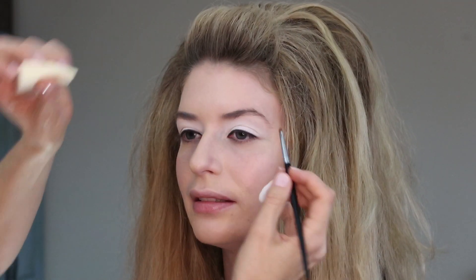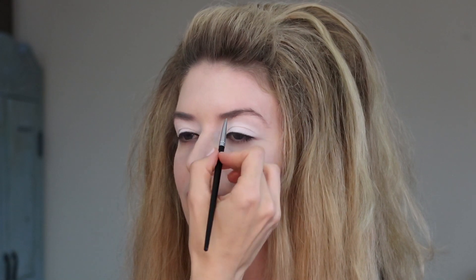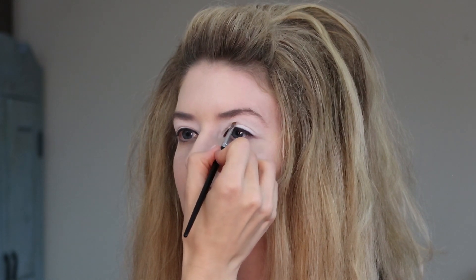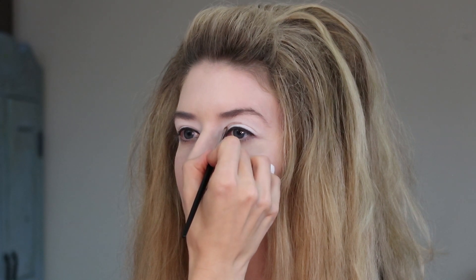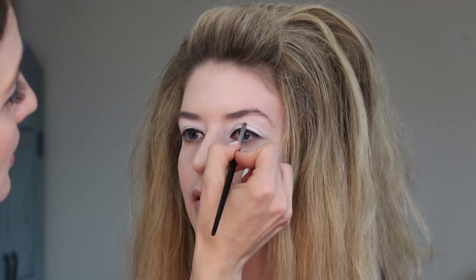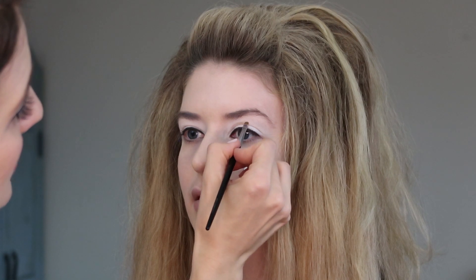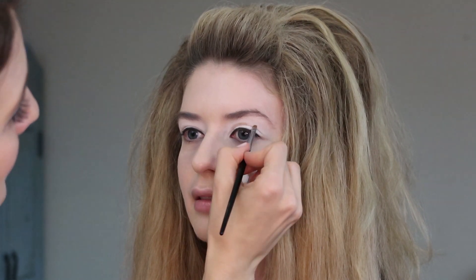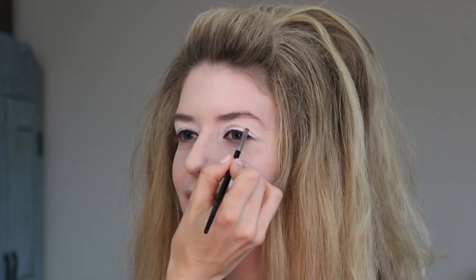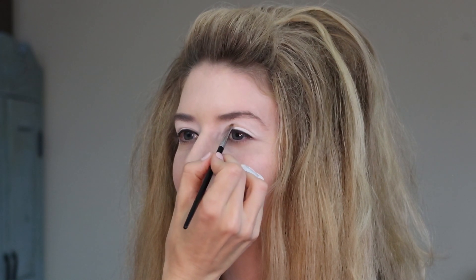I'm gently sketching that on. This is going to be very much determined by your eye shape and where it's going to look best. If you have a massive lid like Twiggy, you're very lucky and this will probably be easier. The best thing to do while you're doing this is look straight in the mirror and not do it with your eyes closed, because we really do want to see it.